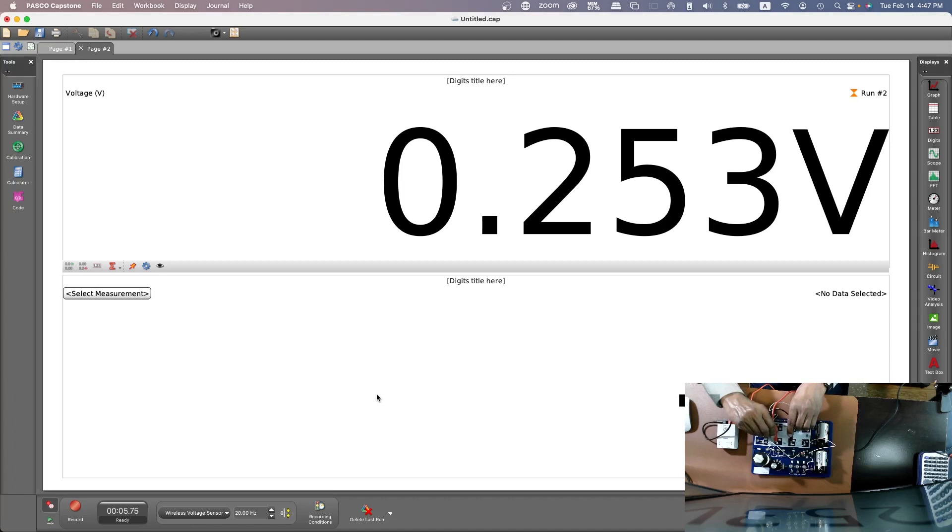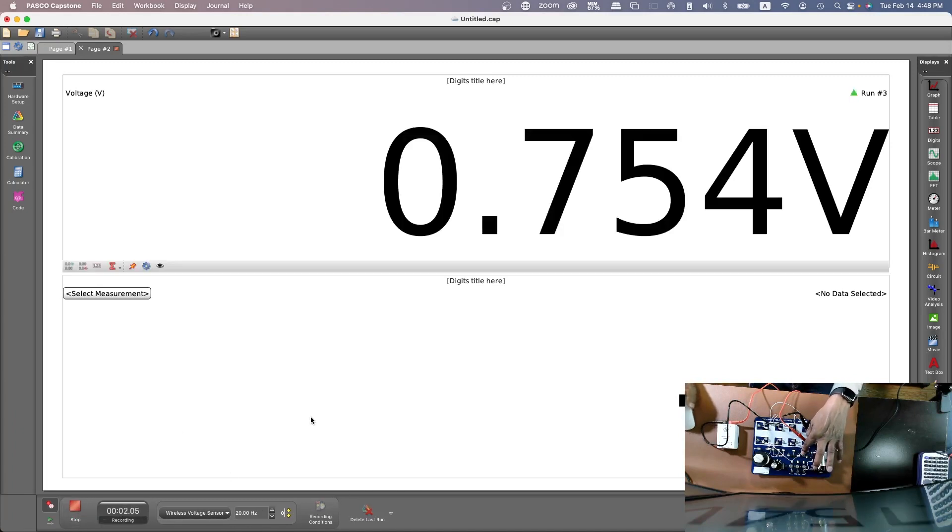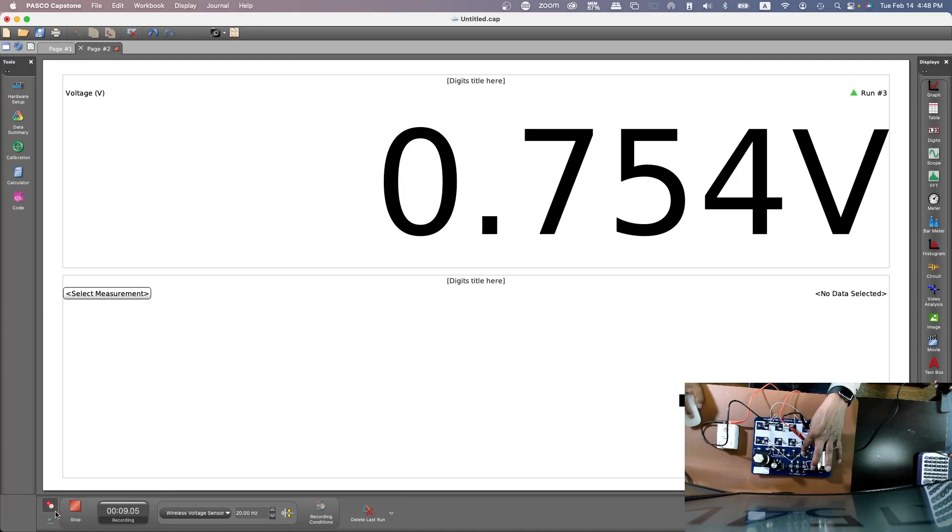Now do the same to measure the voltage across R2, but maintain the direction of the positive and the negative — positive on this side and the negative on the other side. Press the switch down, hit record, and there it is: 0.754 volt.